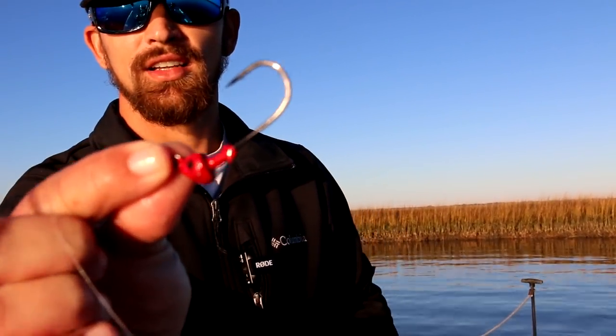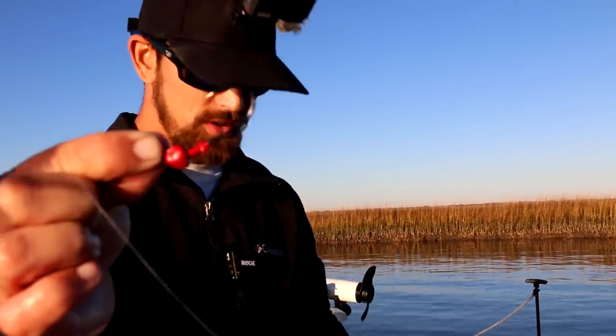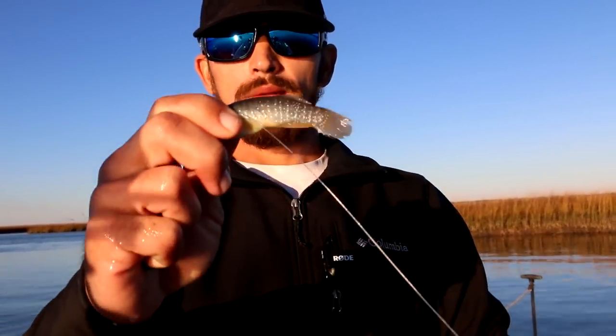This is a great way to find some solid fish in our colder months. I'm just going to take a standard jig head — this is a Strike King jig head — and here's our mud minnow, just a little itty bitty minnow.